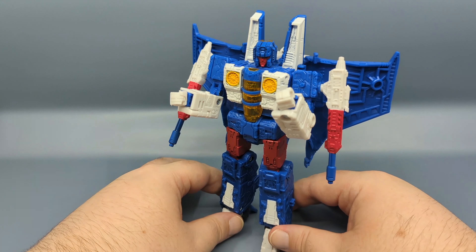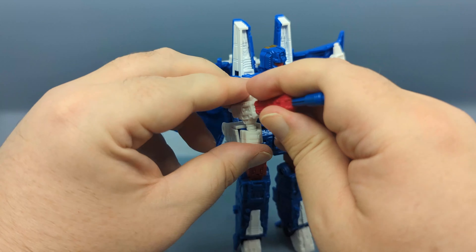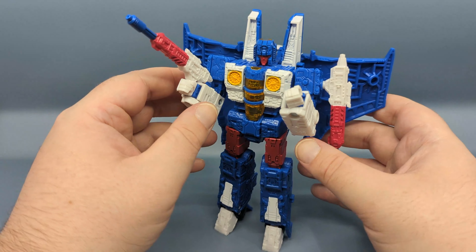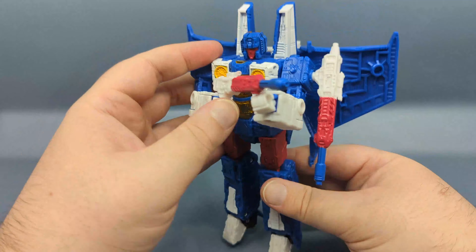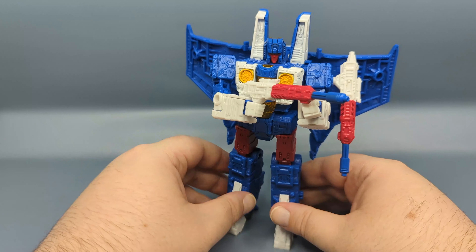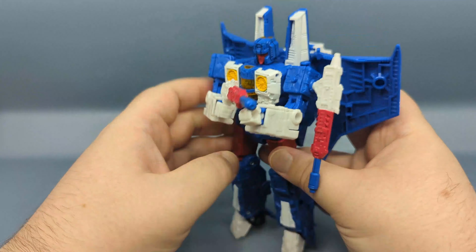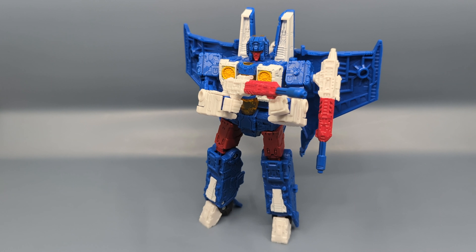The articulation is still there — the joints are good and tight enough. Personally I've always felt the Tetrajet version of the seeker mold is a little more articulated than the Earthrise version due to whatever changes they made. Of course you have the modular playability — they can hold the null rays as a rifle, which actually looks like a rifle. I almost want to say Nacelle in the cartoon was holding a null ray like that. The articulation is all there; this is why people like this mold so much.